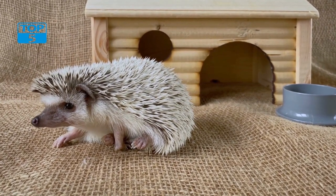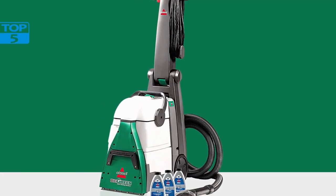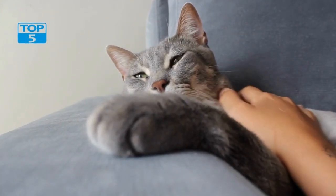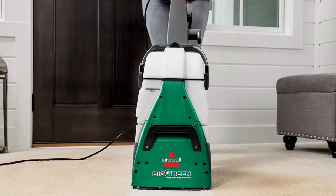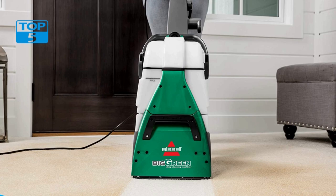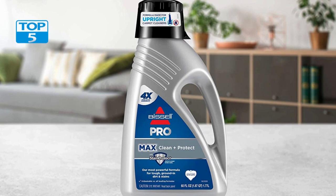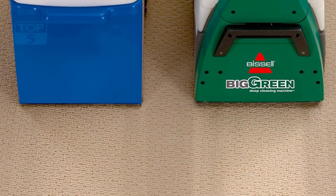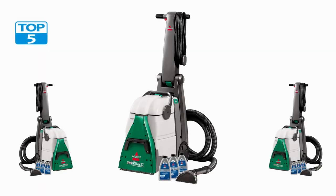Ease of use: The Bissell Big Green Professional Carpet Cleaner is a user-friendly machine that is easy to set up and use. The machine comes with detailed instructions that guide you through the setup process, and the intuitive controls make it easy to operate. The machine is also easy to maneuver, thanks to the large wheels and long hose. Cleaning and maintaining the machine is easy thanks to its durable design — the brushes and nozzles can be easily removed and cleaned, and the tanks can be emptied and rinsed with ease.